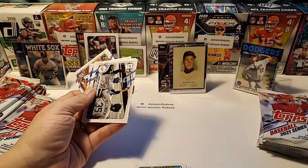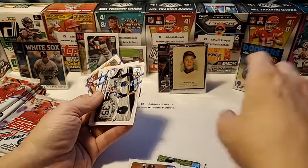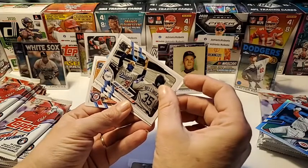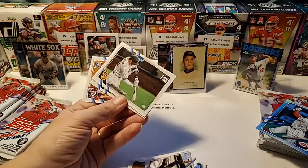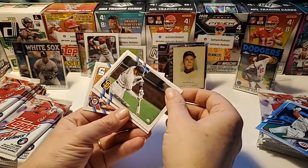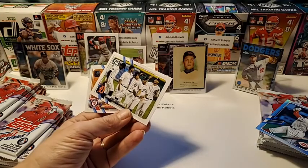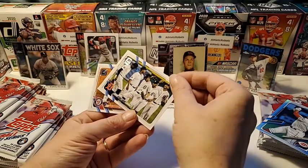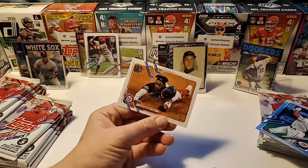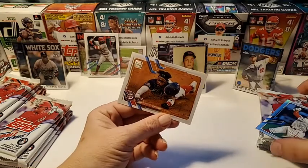It looks the same but it's still a silver card — false alarm. We can sleeve that up. Hands up, masks up — Mookie celebrates. Josh Harrison. That's a pretty cool card, yeah.